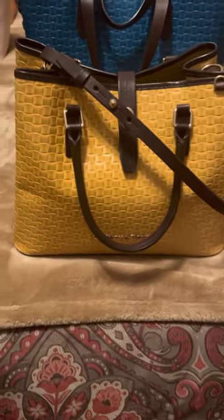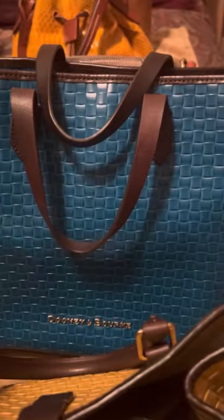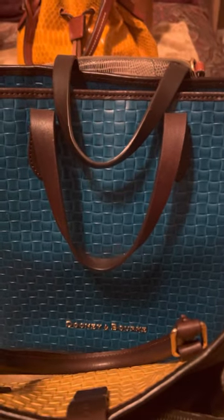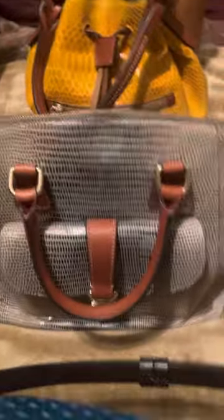Up front I have the basket woven by Dooney. I have this beautiful, odd color sunflower, followed by this turquoise color, and each one of these came with a matching pouch.